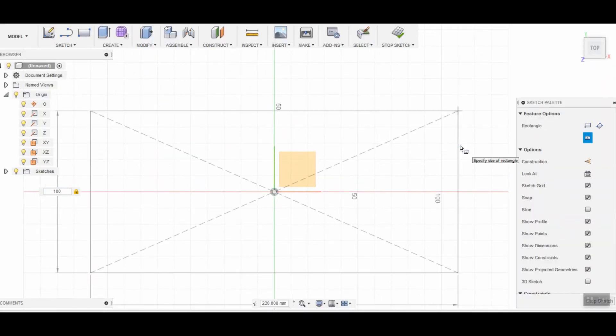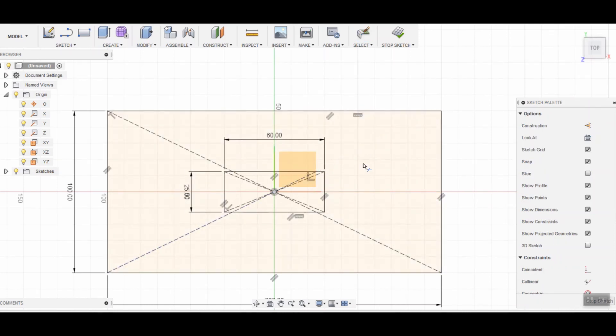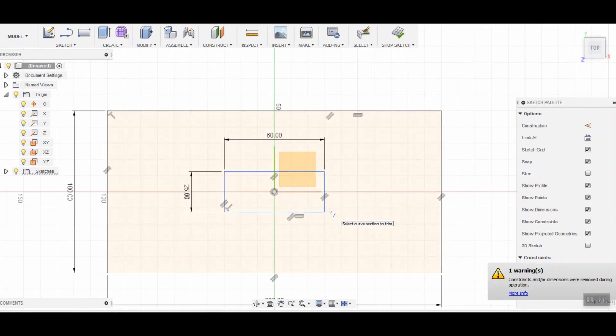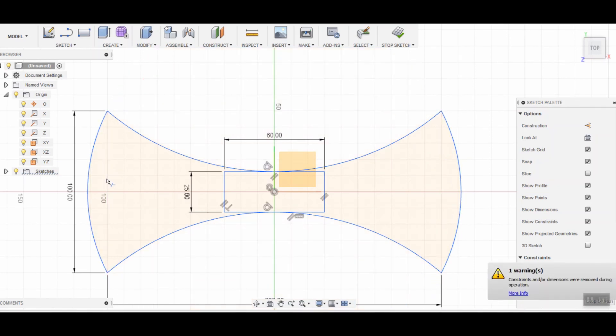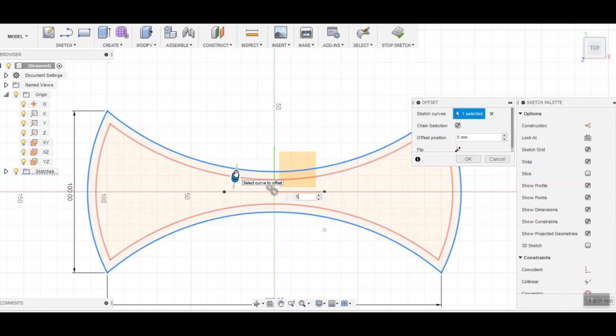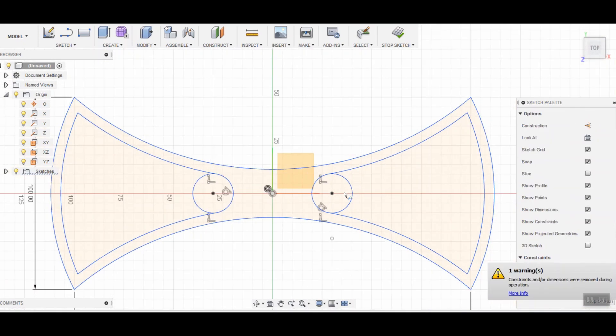I'm using Fusion 360 to build the sketches to later fit them to the CAM software, and I think I'll use Fusion's CAM as well. I started using it recently and I like it more and more over the Estlcam software that I used before. I will use three-quarter inch Baltic birch plywood for a test make. I'm still learning the whole CNC router and CAM stuff, so I don't want to use an expensive wood from the get-go.